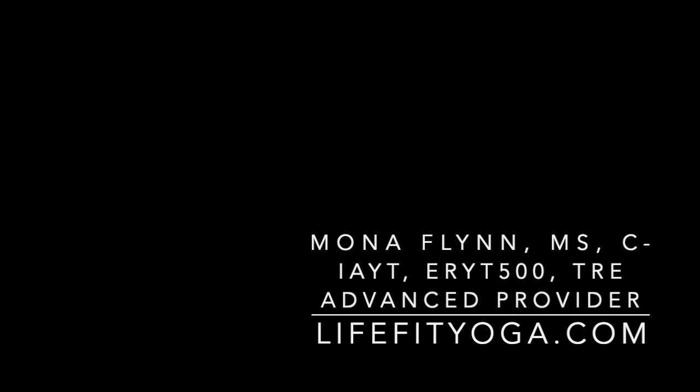Keep sharing about TRE and sharing it with others. I look forward to meeting you on your mat and helping you with this continued practice. Sharing what we have a passion for is projecting the positive outcomes of our collective good. Thank you for joining me today. Enjoy your practice.